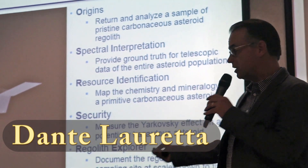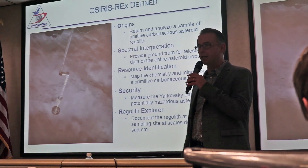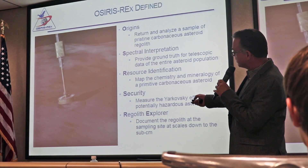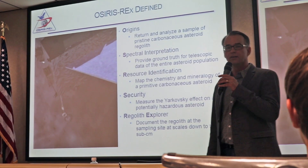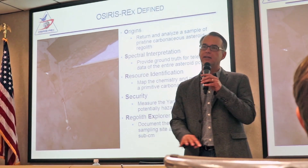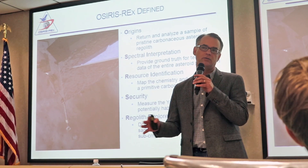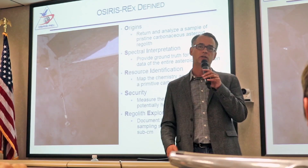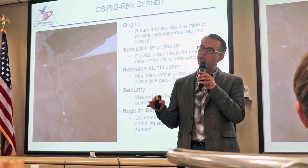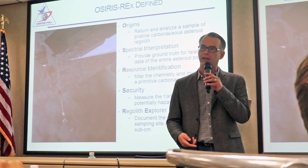OSIRIS-REx is an asteroid sample return mission, and the mission basically comes down to the spacecraft hovering over a location on the asteroid surface and then descending at a very slow and gentle 10 centimeters per second to make a five-second contact with the asteroid surface, essentially vacuuming up the regolith there. Regolith is the term used to describe loose soil and rocky material on the surface of an airless body. We're really going back four and a half billion years in history, getting rocks that record the processes taking place right at the dawn of our solar system, when the planets were being born.